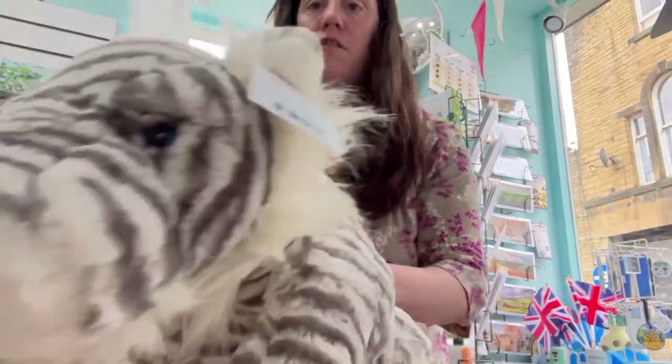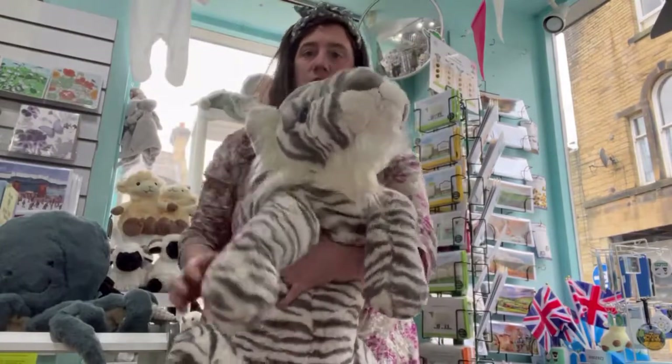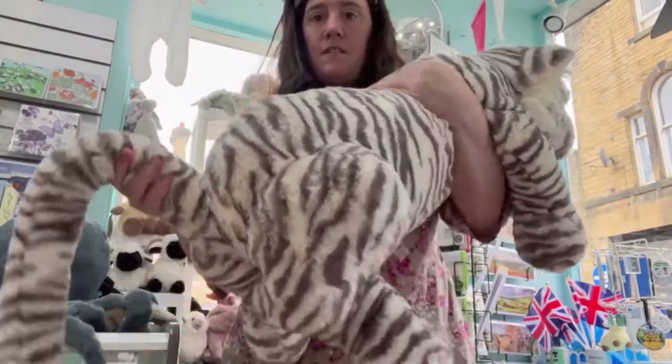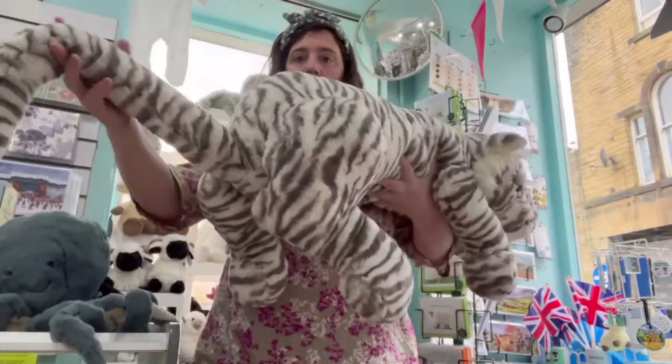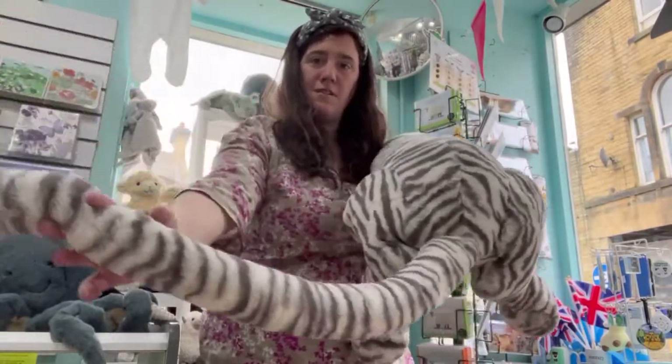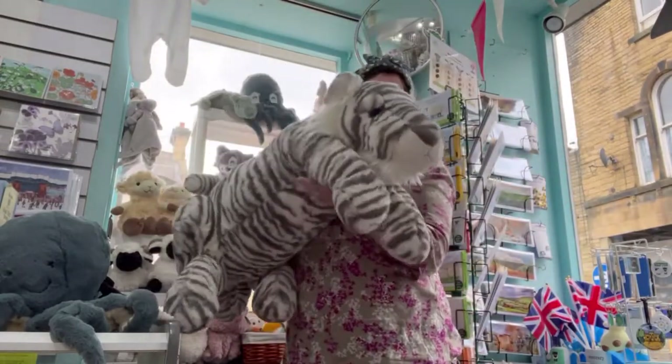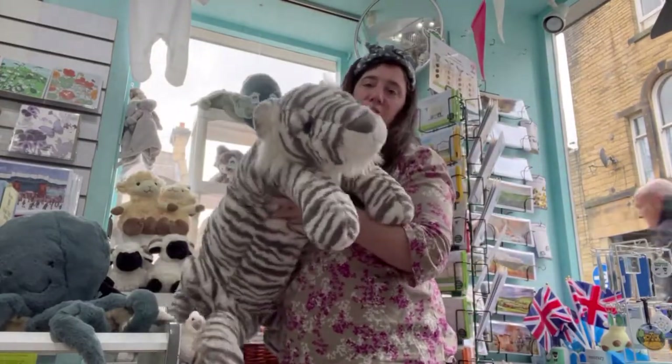And finally we have the really big Sasha Smooth Tiger — look at him, again a lovely long tail. How lovely to fit him in — he is absolutely gorgeous.